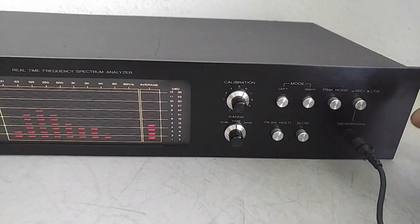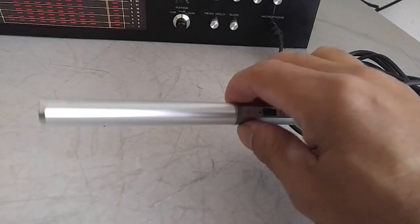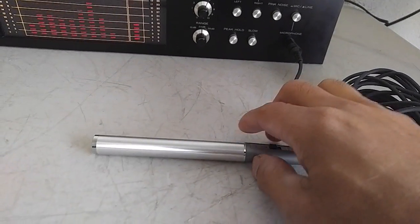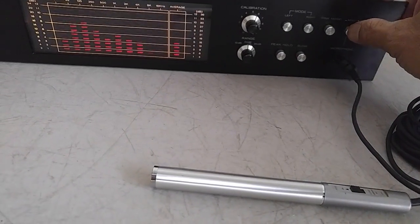This unit does come with a microphone — this is the original microphone and it's in nice shape. It's turned on; you can put it on mic and I'll show you how that works.